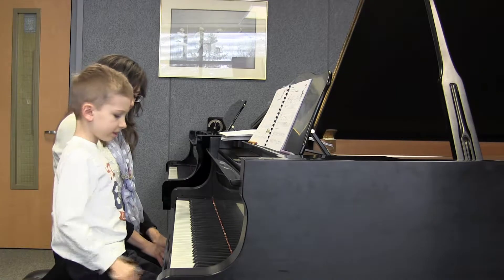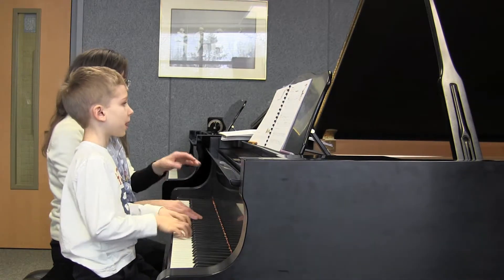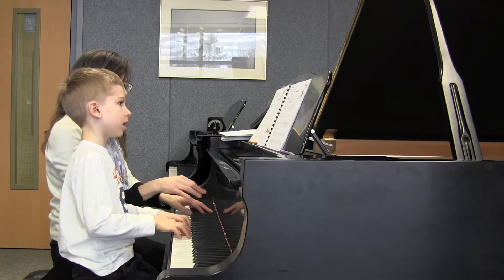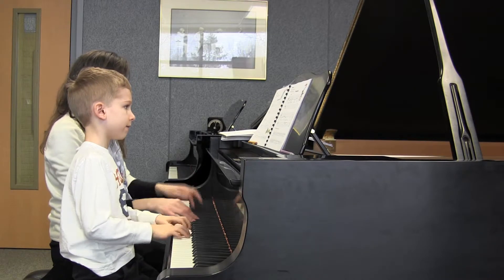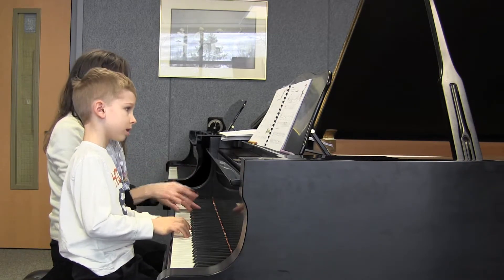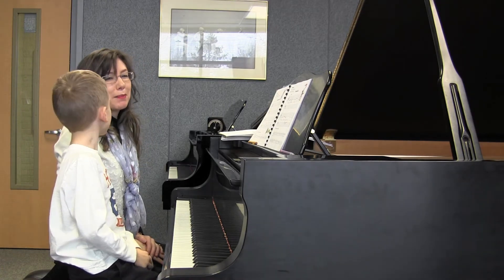All right, let's start with our hands in our lap. Sit in the middle of our pieces. Do we play it in a bright manner?